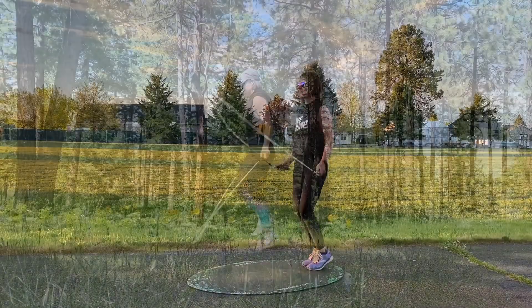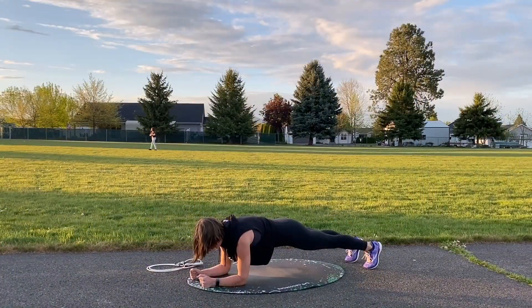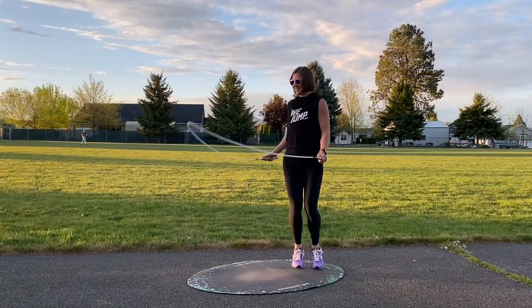Since we are all about jumping rope, of course there will be jumping in this program, and we should be actively engaging our core any time we're jumping rope. You'll see a few different footwork skills including the twister jump and ski jump where you can get a little bonus core work.